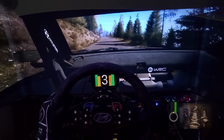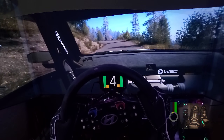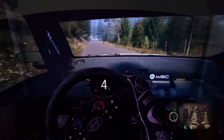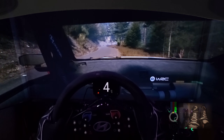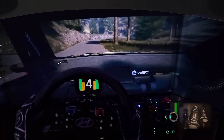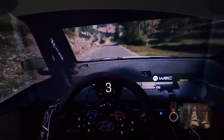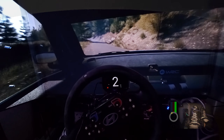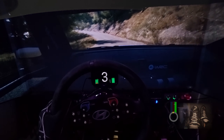4 left, 100. Caution, 2 left short, 90. Slight left, slight right. And 5 right, slowing, 70. Open hairpin left, tightens. 50. 5 left, 40. Hairpin right, 40.